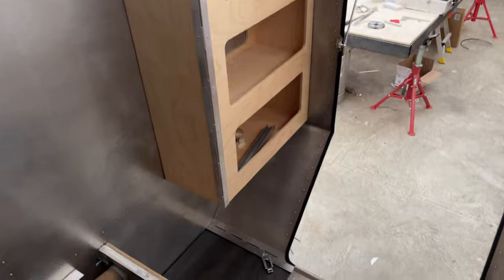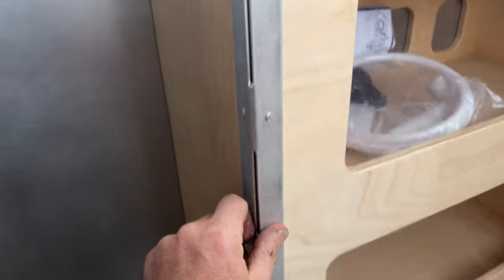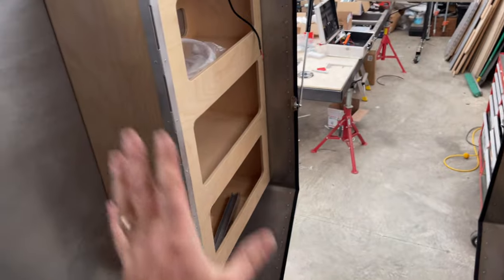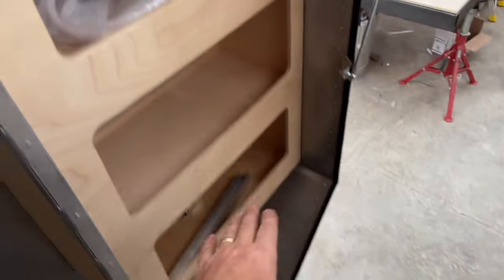Looking at the shelf units from inside — I went with aluminum trim that I designed to protect the edging from bumping and to carry the aluminum theme throughout the whole build as much as possible. It's shelf, shelf, shelf all the way down, and in the middle section there will be the battery monitor I showed you in the front box.